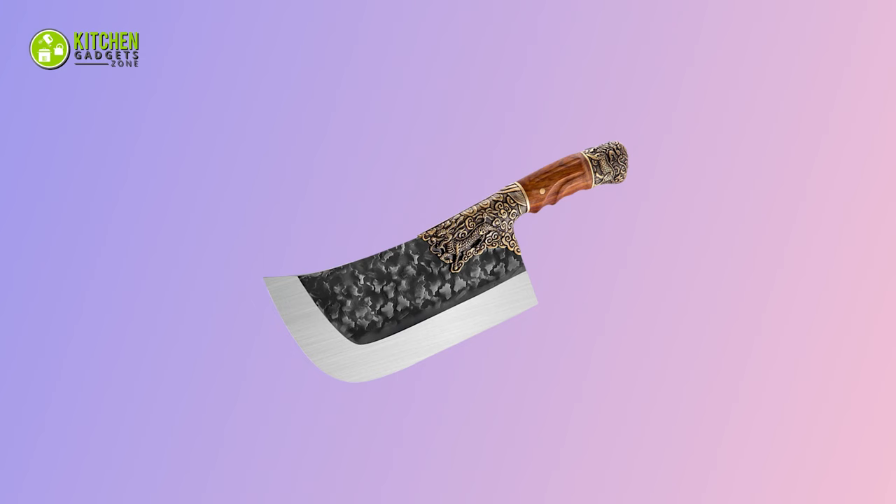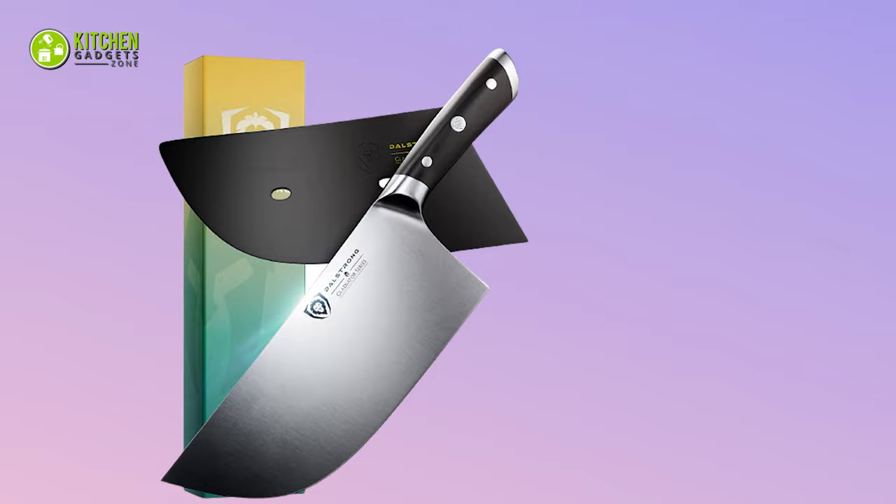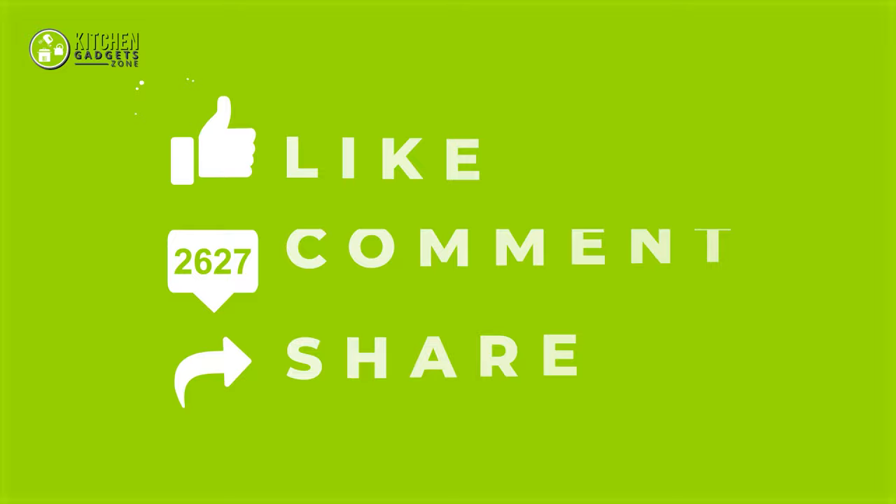So that's all for our video about the top 5 best meat cleavers that you may want to look into right away. If you enjoyed our video and found it to be helpful, please do like, comment and share this. Subscribe to our channel for more videos like this.